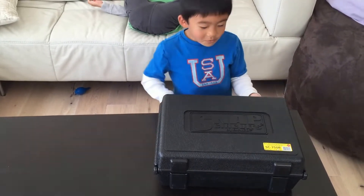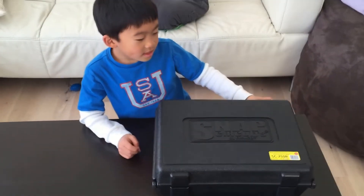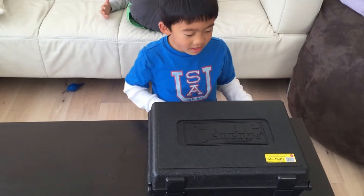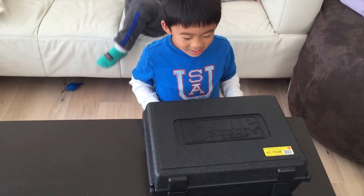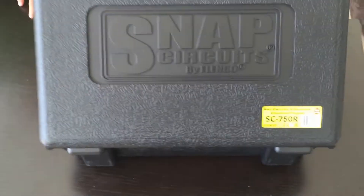Why are you showing me today? We're showing the Snap Circuits by Elenco. Let's open it up and see what is inside. So this is Elenco SC-750R. Let's see what's inside.